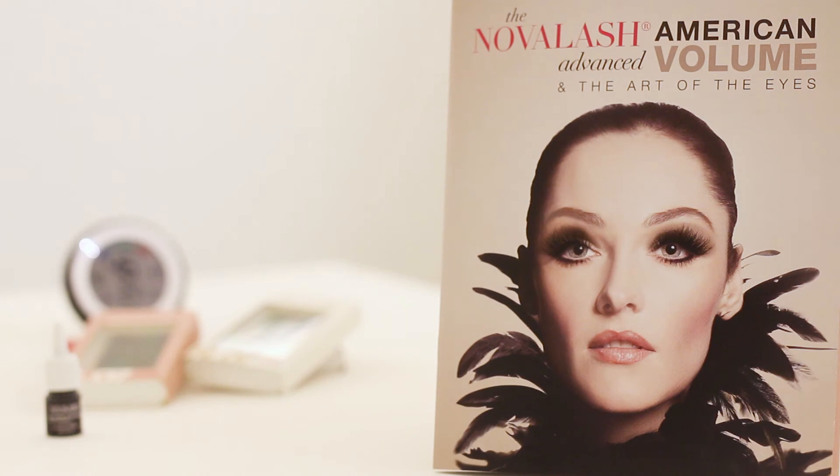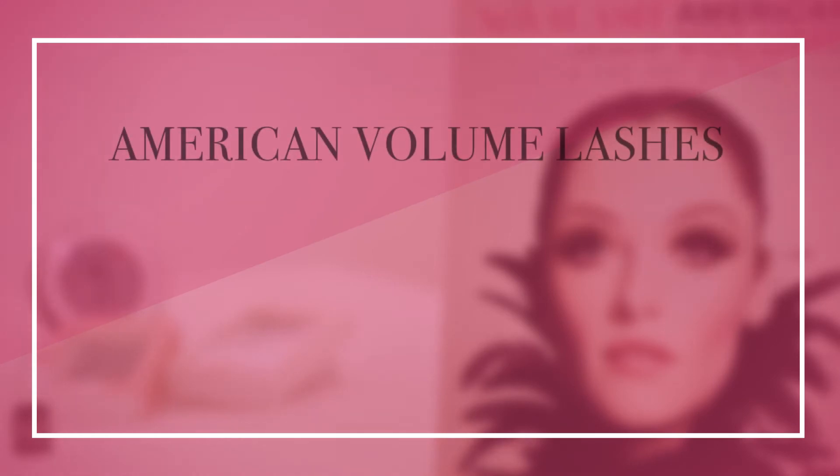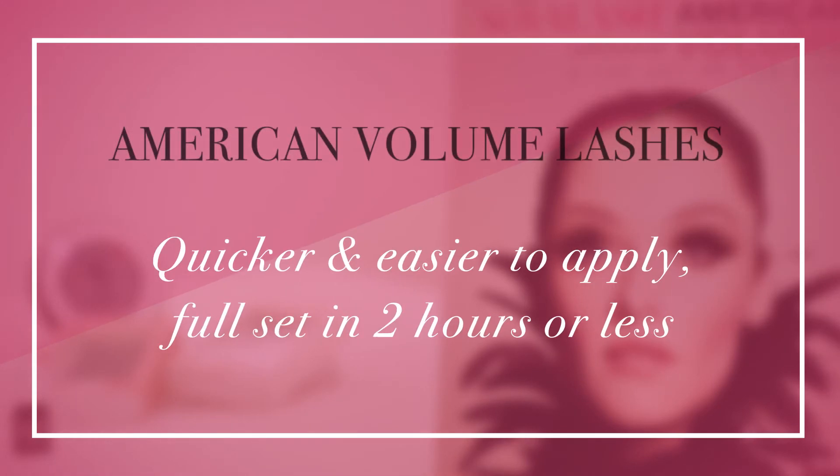Enter Nova Lash's American volume technique, which offsets the downsides of these traditional volume methods. American volume lashes are easier and quicker to apply — you can apply a full set in the same amount of time as a classic set, in two hours or less.